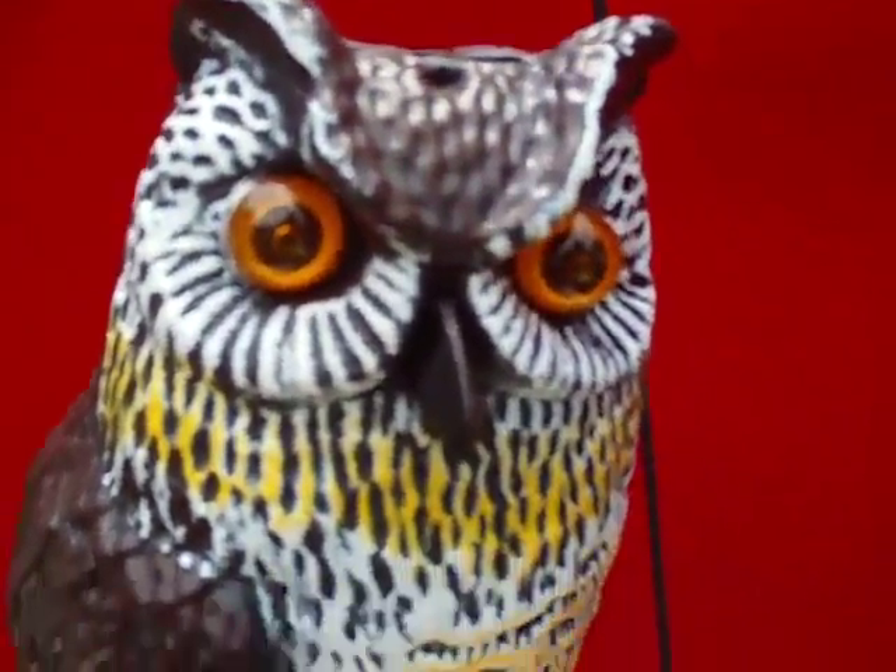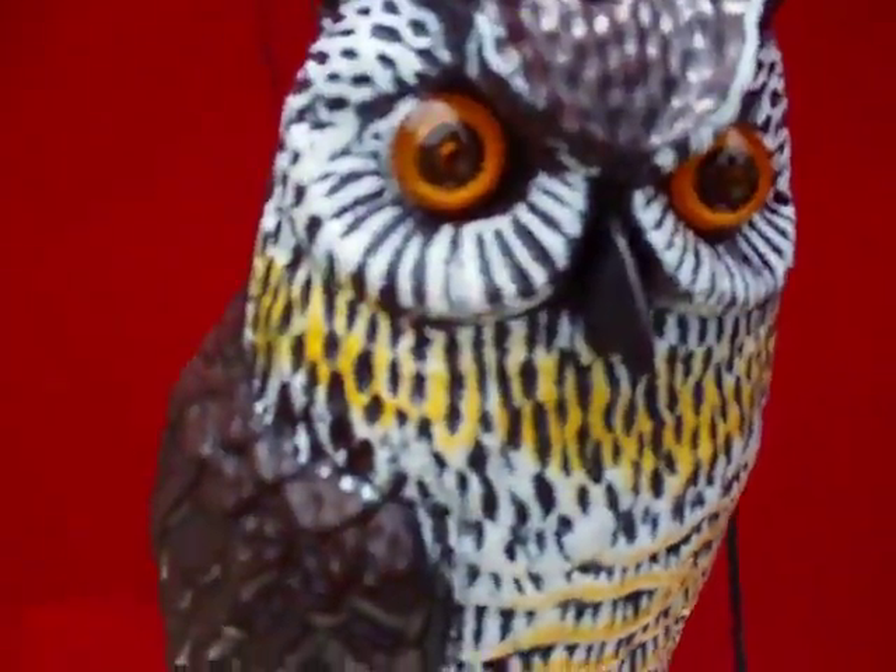Kind of scary looking on his own. He's got his own little pedestal he sits on. The solar panel is right back here, and right now it's charging.